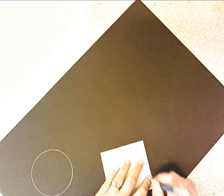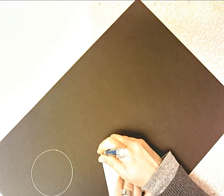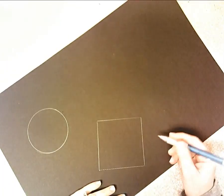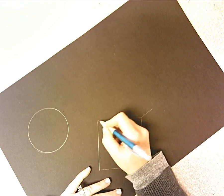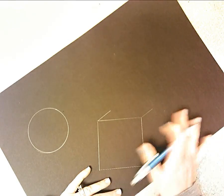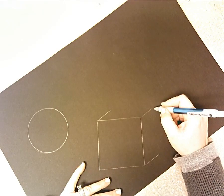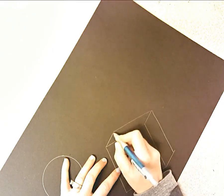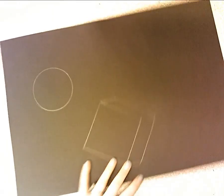I'm going to give you a circle to trace for your sphere. For the cube, start with a square, then draw three diagonal lines all going the same direction — up and to the right — about the same length. Then connect the ends of those lines with a straight line.